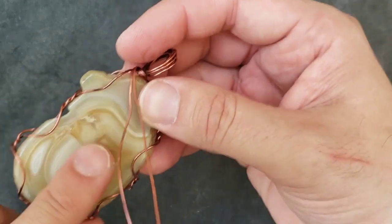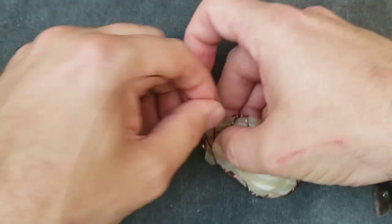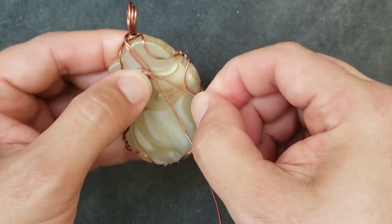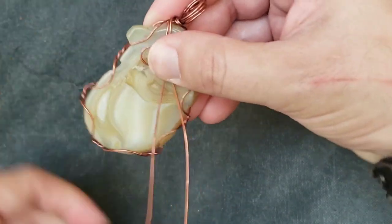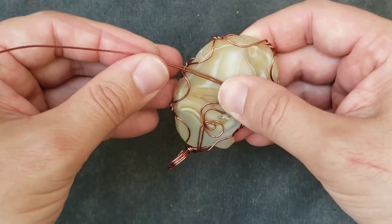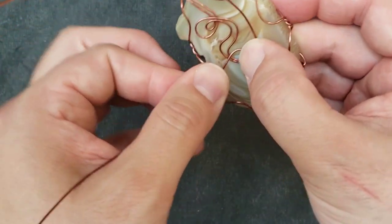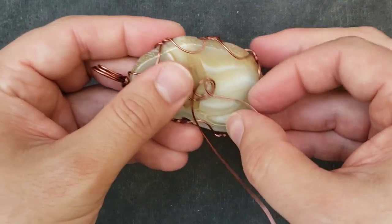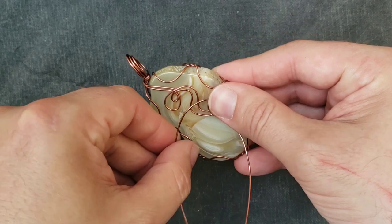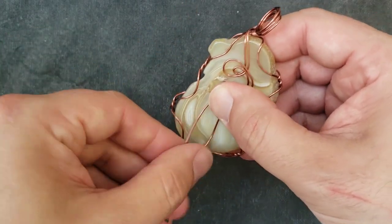The beautiful waves in this agate are just so unique that I'm going to totally cover them up with some beautiful swirls, because my beautiful swirls are greater than all others — maybe. All right, so we're going to keep these strands loosely together, kind of separated here and there. Let's just try to control the size of the loop just how we want it to be.